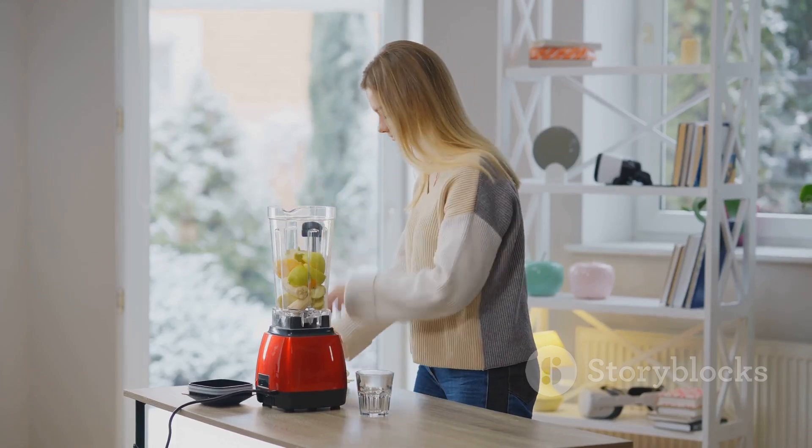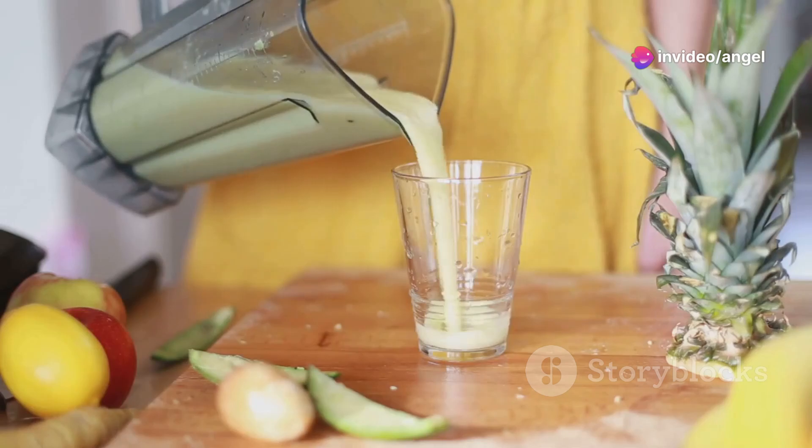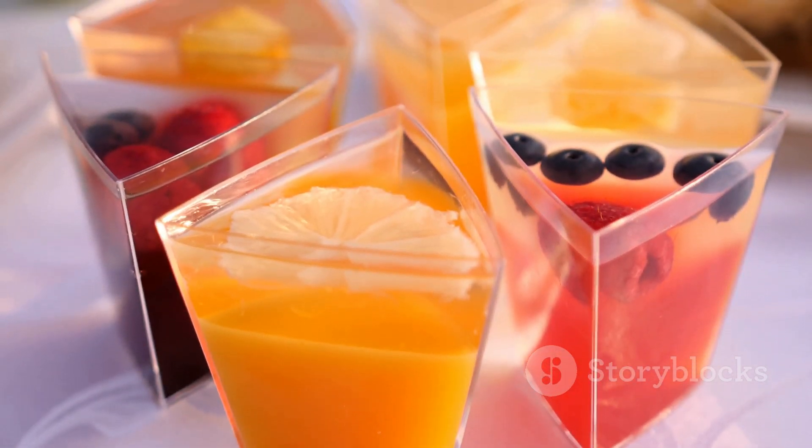Now let's talk usability. One of the biggest pluses — it's super easy to clean. A quick rinse and you're good to go. Plus, it comes with a variety of cups and lids, making it perfect for those on-the-go mornings.